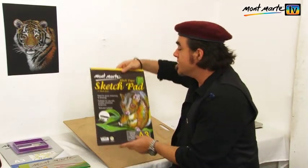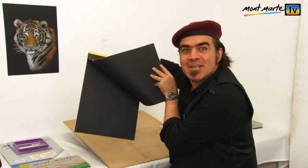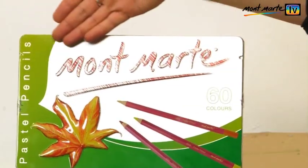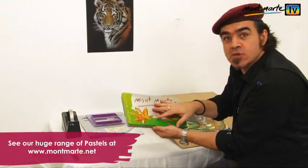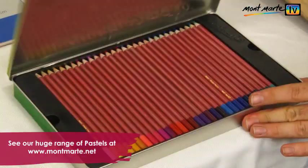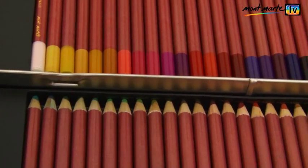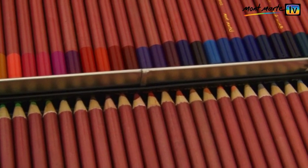For my support I'm using the Montmartre black sketching paper. As I said, for the pencils I'm using the Montmartre pastel pencils and these are beautiful and soft. Have a look at them. In the box there are 60 pencils and they are contained in two layers of 30 pencils each.